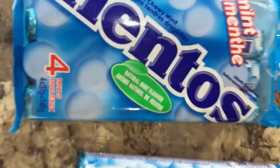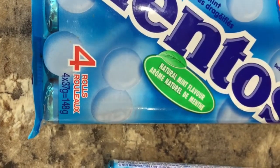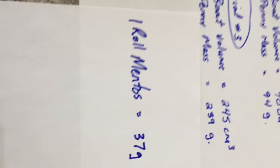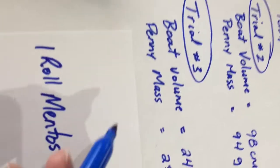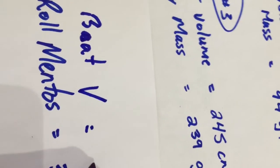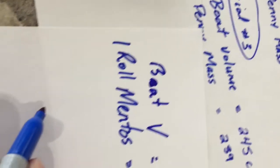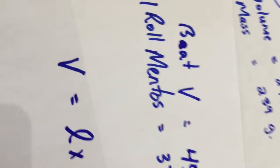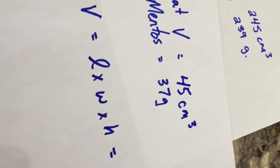We're going to try that with the Mentos. Looking at the package, it says four rolls: 4 times 37 grams equals 148 grams. So just one roll of Mentos is 37 grams. Using our findings, we need to build a boat with a volume a little bit over 37 grams — so we're going to go with 45 centimeters cubed. Volume equals length times width times height, and that has to equal 45 for our experiment.